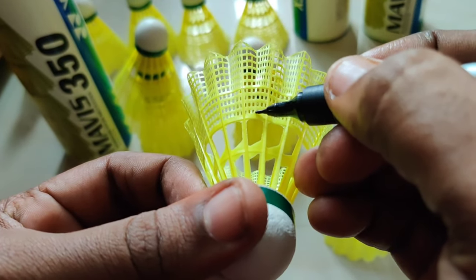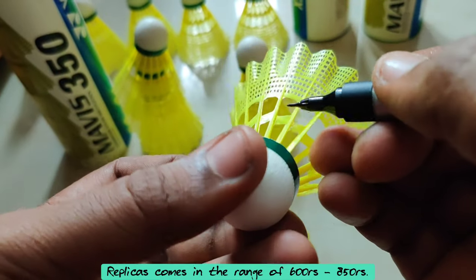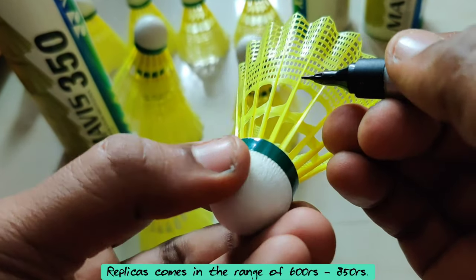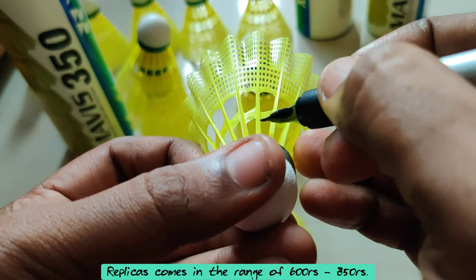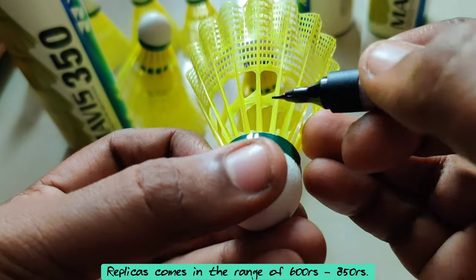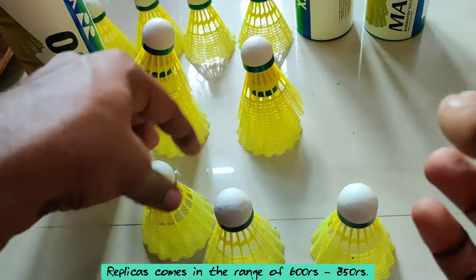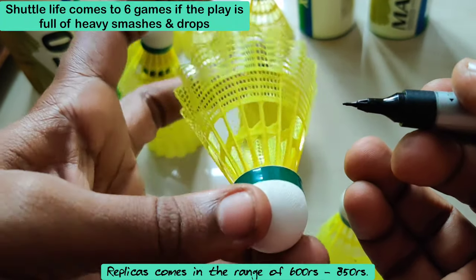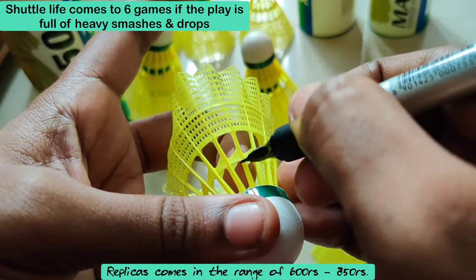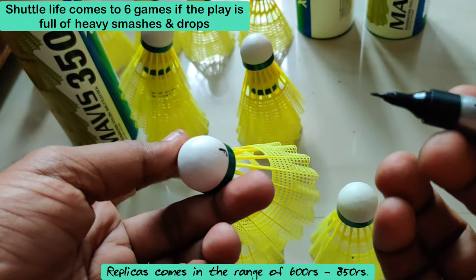Never just buy blindly — if you are buying, check for this curve and this triangle, whether it is very thick or very small, and then buy the shuttle. The ordinary shuttle gives you at least four to six games in indoor badminton. These shuttles are for indoor badminton, not for outdoor purpose.